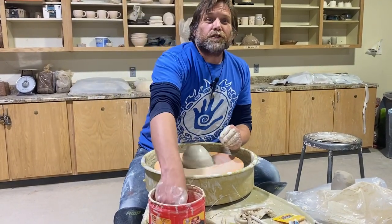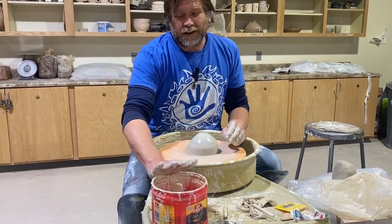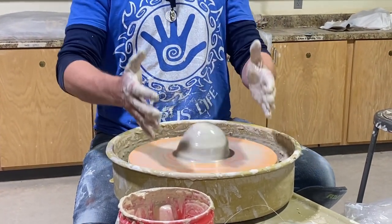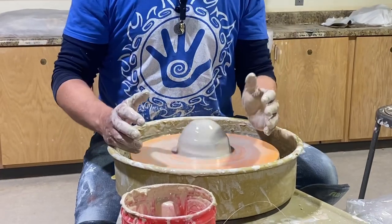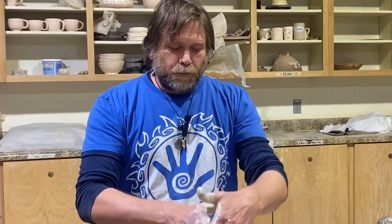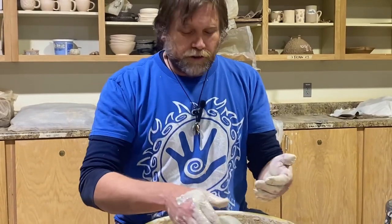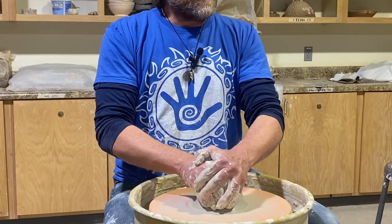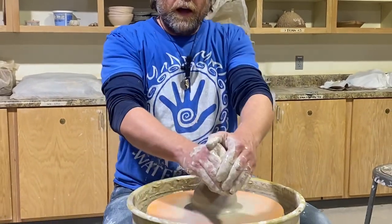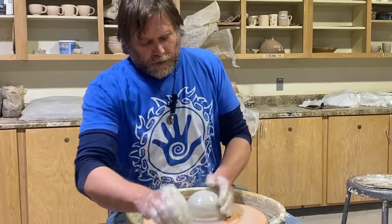In undergrad I was trained by a nun — she was 85 years old, weighed about 85 pounds, but she could throw these really big, voluptuous, beautiful pots. How she would center is she'd put her hands behind the pot, close her eyes, and by leaning back — there we go, it's centered again. So it's the same idea: instead of pushing the force this way, I'm leaning back and doing the force this way.